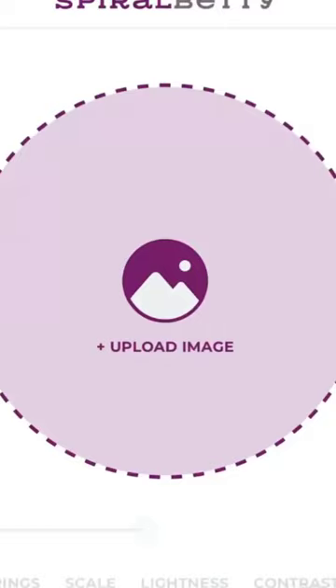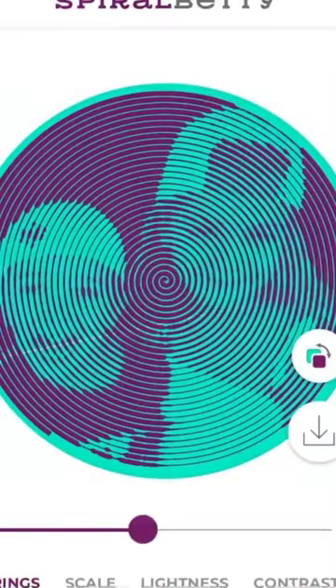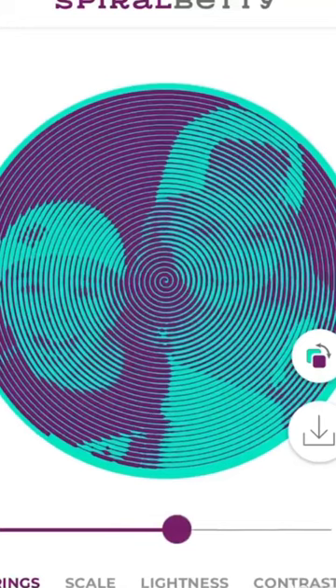All right, so the first thing you'll need to do is go to spiralbetty.com — that's where you're going to create the spiral design. I'm doing it from my phone here, so I'm just going to upload it from my photo images and I have my photo in there.